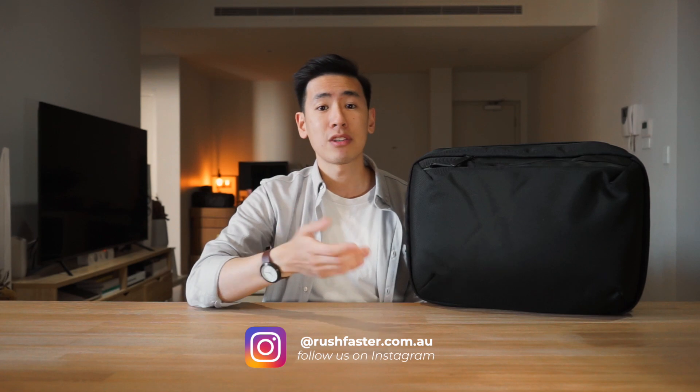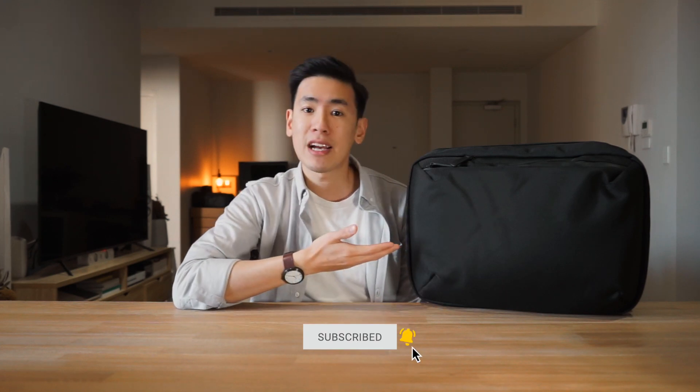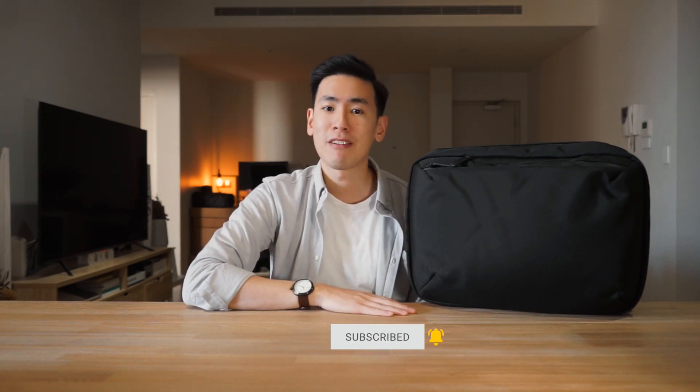Hey everyone, welcome back to the channel. In today's video, we check out the Hideout 5-Way Commuter Pack from Everyman, a bag that's good for urban commuting but also can be used for minimalist weekend travel. I'm Ed from Rush Faster and we do guides and walkthroughs bringing you better gear and better ways to carry. If you like what you see and you're new to the channel, please consider subscribing and also hitting the bell. Let's dive in and check out the Hideout 5-Way Commuter Pack from Everyman.